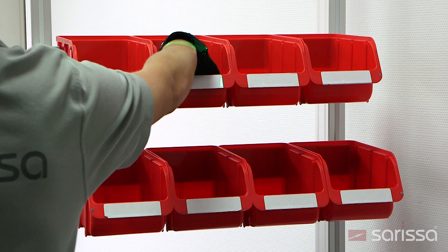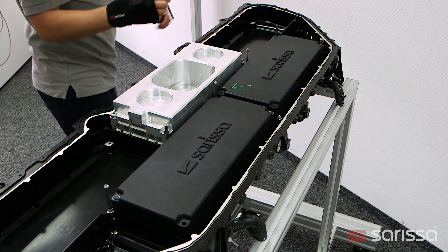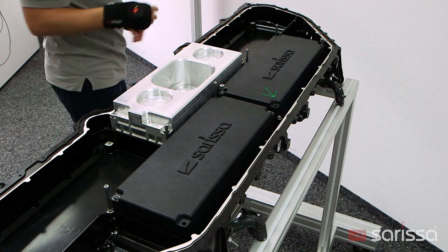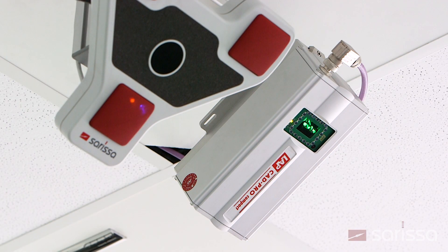If the assembly worker reaches the pre-programmed positions with his or her hands or tools, the Sarissa system reliably detects this and directs the laser to the next step.